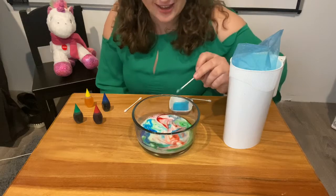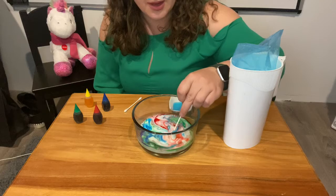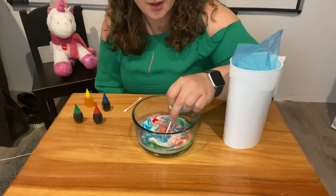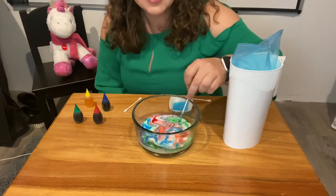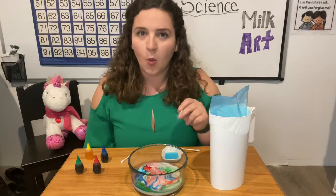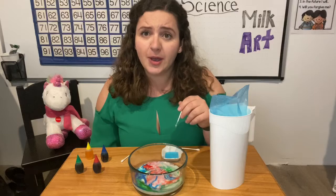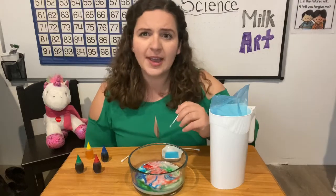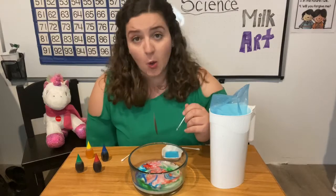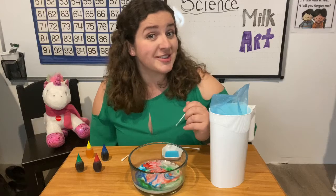I wonder how this is happening. I wonder if I can take some blue over here and bring it across and make a swirl. This is so cool. What kind of reaction is happening with the milk, dish soap, and the food coloring to cause this? And why are the colors not blending together to make new colors like when we mix our markers or paint together? Can you figure out this science experiment?